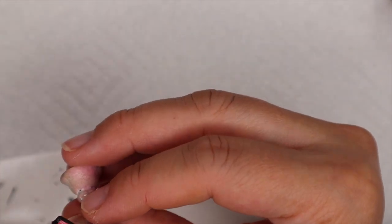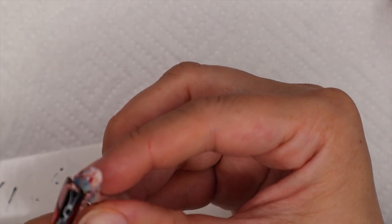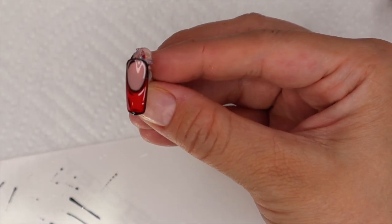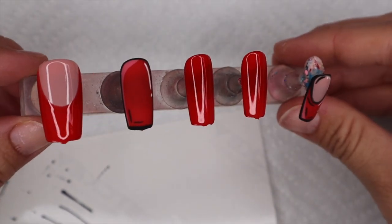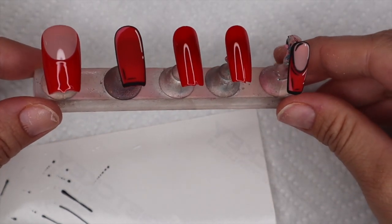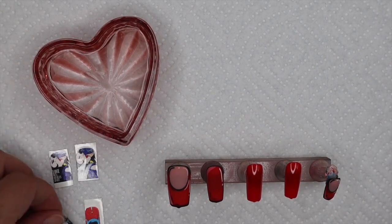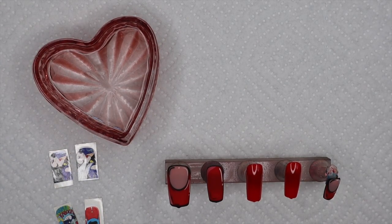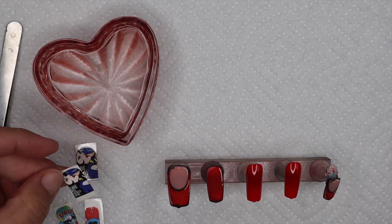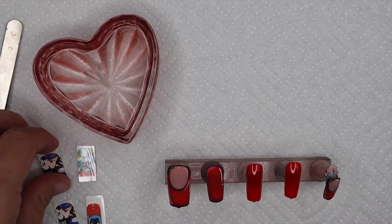I'm using the Wildflowers Matte Top Coat — it is my absolute number-one matte top coat. Ever since I started using it, I will not switch. You can see in this video the difference between the matte and the gloss; that matte is just so pretty. If you guys have recommendations or want to let me know which matte top coats you like that come out super matte like this one, I'd love to hear them as a backup. But right now, Wildflowers is my go-to 100%. Now we're going to get into the water decals.